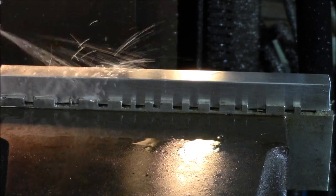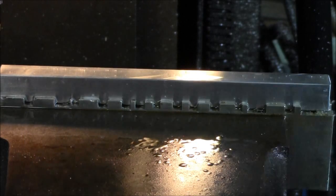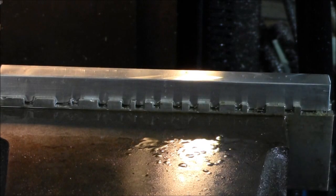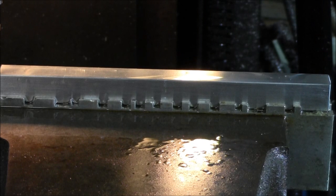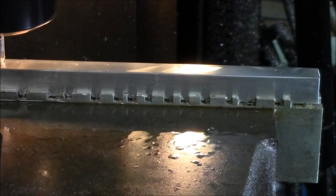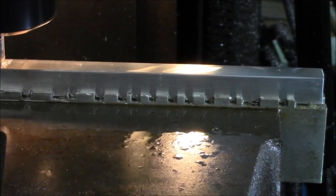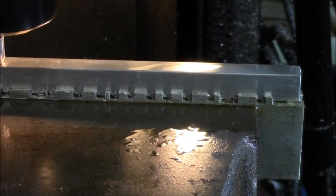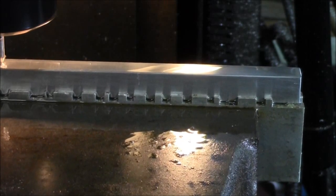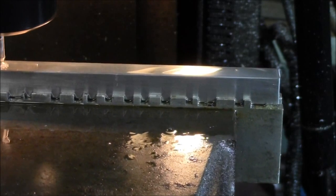Magic cutting fluid, biodiesel. 3,400 RPM.